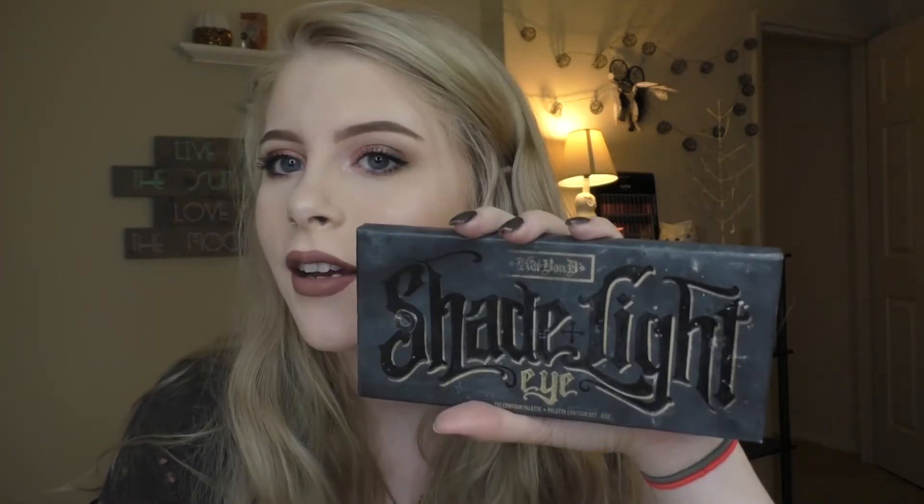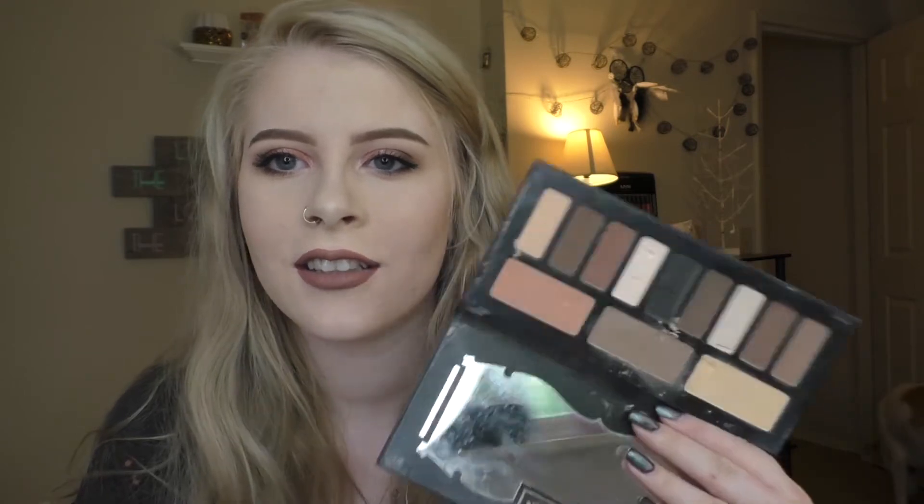Next I have this Kat Von D Shade Light palette — this is a fake palette. I went through Wish and was reading all the reviews and everyone's like it's so real, so being very naive I thought it was real and I got it. This is torn up because I would use it every day just in my eyebrows. I never actually used it on my face because the eyeshadows are terrible — they're so chalky. I'm probably just gonna throw this away because no one's gonna want a fake palette. It even has a barcode number and looks pretty legit, but it's not — she has new packaging now anyway.